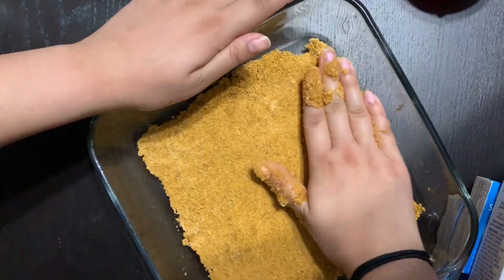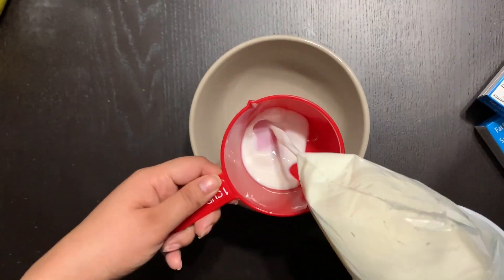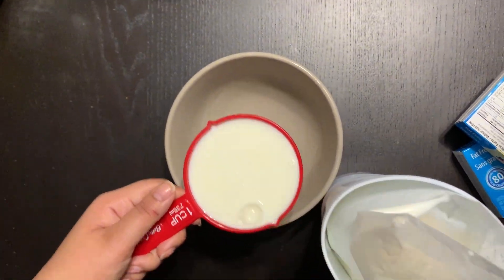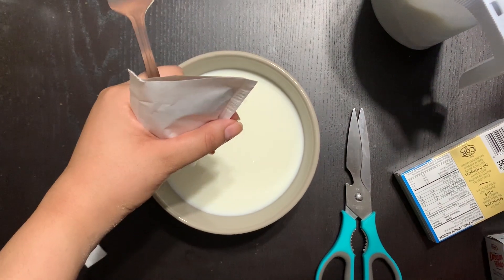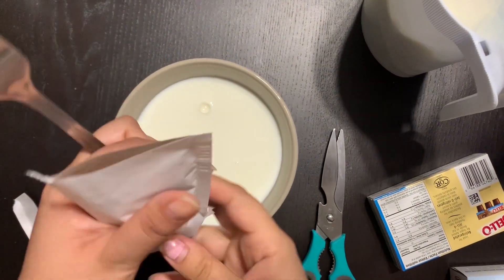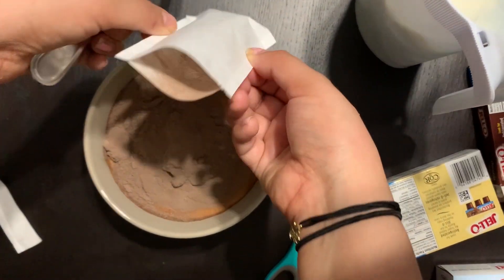While the graham crumbs are in the oven, we're gonna start building the layers. First comes the chocolate pudding layer — add two cups of milk, then the chocolate pudding powder, mix until it's pretty thick, and place it in the fridge.